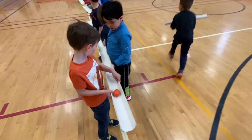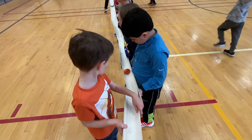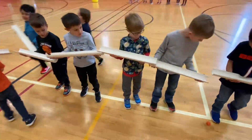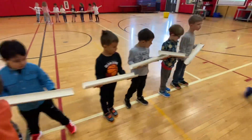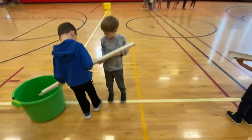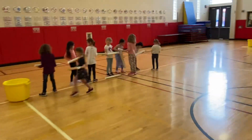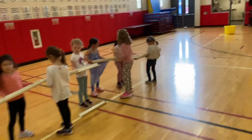Doing the Easter egg transport with our wooden eggs. Can we transport our eggs across the gym? Uh-oh. That's all right, try again. We're going to try to get all the way to our bucket here. Doing great. Let's see how this group is doing.